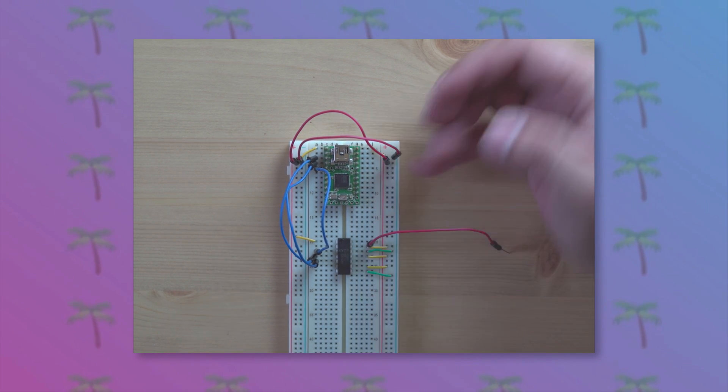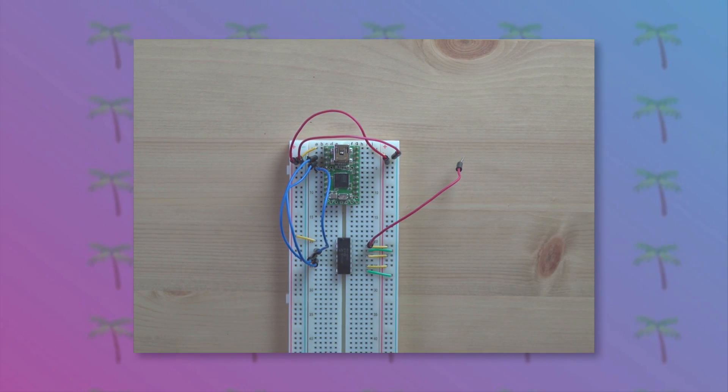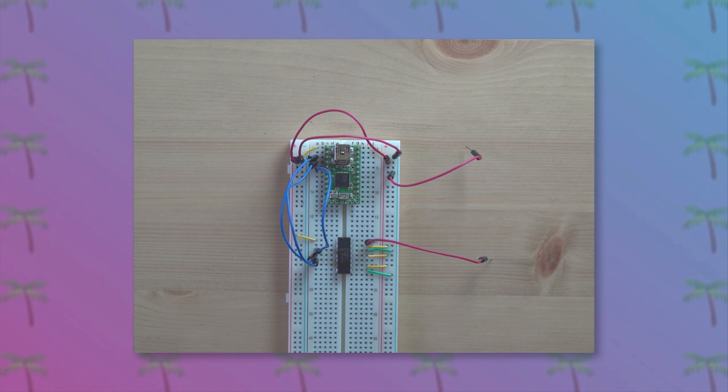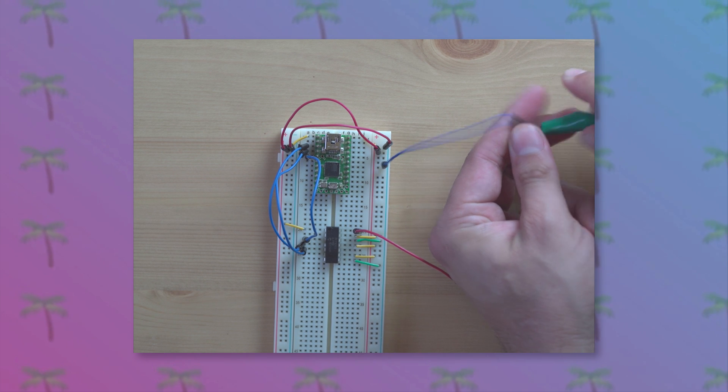Finally, connect the output of the DAC as well as ground to some alligator leads so that we can connect it up to some external equipment later on.